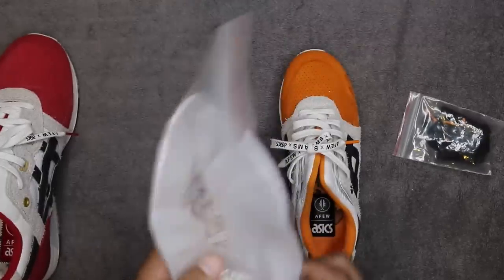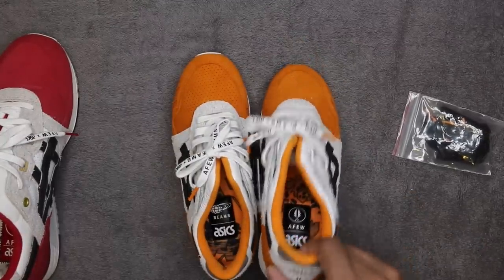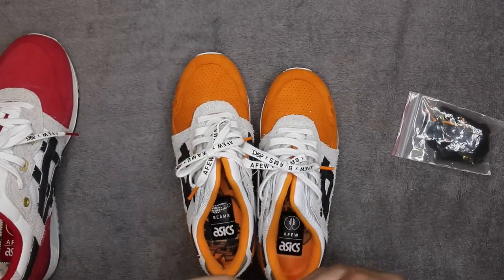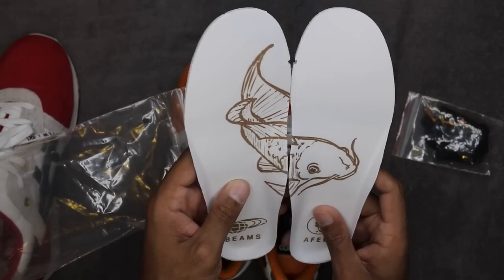There are also extra insoles — just saw them in the bag so I want to show them to you guys real quick. You have the ones that come in there that mimic the box design, and then there are ones that, when you piece them together, look like the koi fish. When you match them up they make the koi fish — definitely fire as well, pretty dope.